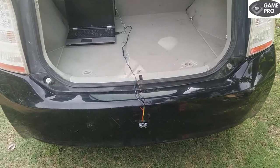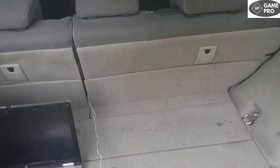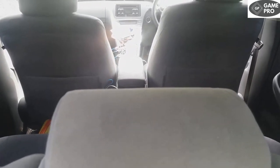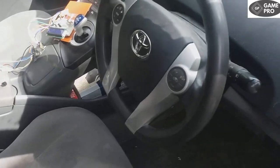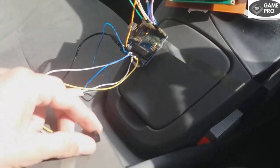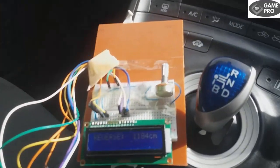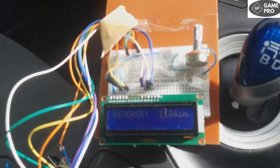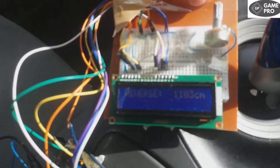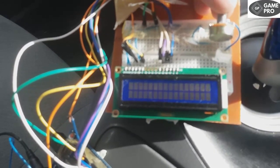I have installed the ultrasonic sensor on the rear bumper, which is wired up to the Arduino Uno. This laptop is giving 5V over USB to the VCC pin of the ultrasonic sensor. We have the Arduino Uno, a buzzer, and an LCD right with the gear lever so that we can see what's displayed on the LCD.